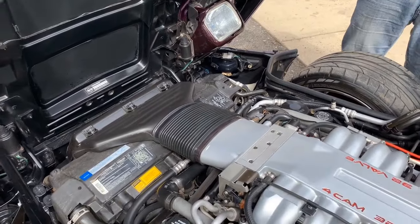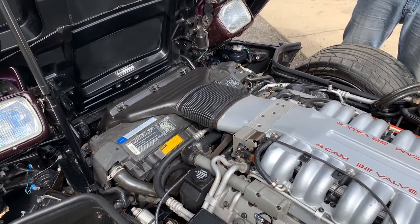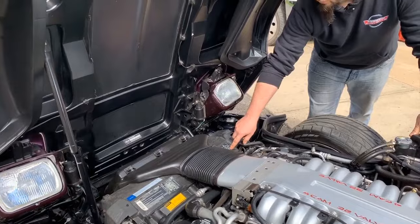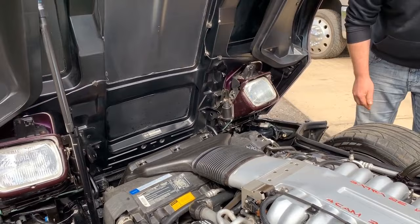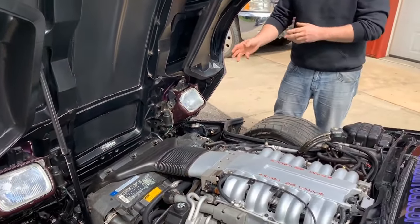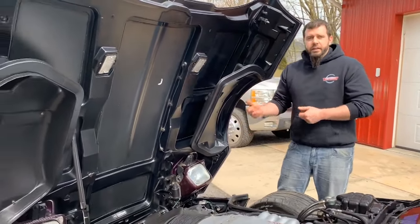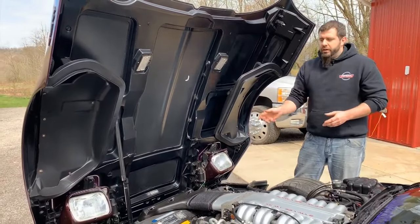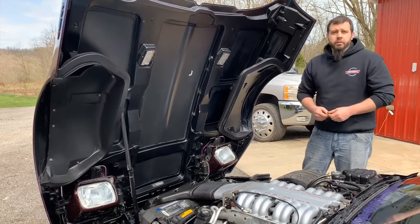One other difference in this area: that upper radiator shroud is physically exactly the same as what would be on a base model, but it does have decals on the top for your accessory drive belt routing and also your emissions labels that make that shroud specific to ZR1. There are some other differences in those shrouds between your 90, 91, 92, 93 various years of ZR1s where you have minor variations, but those same differences are present in the base models as well.